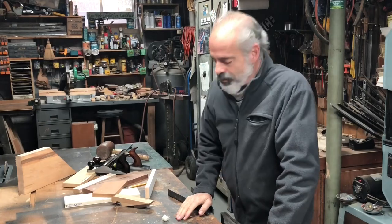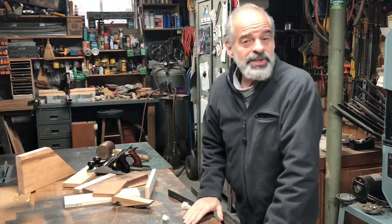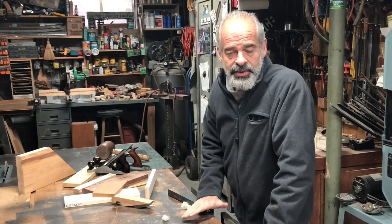Hi and welcome back to the shop. This is just going to be a short little video about a Defiance Stanley Handyman wedge vise that I inherited from my father. I've been using it off and on for the past 10 years or so and I've had some questions about it.